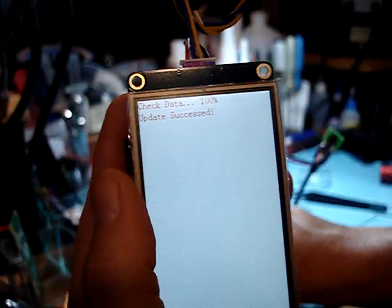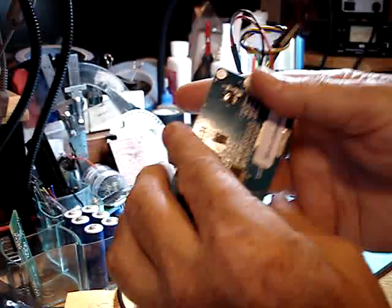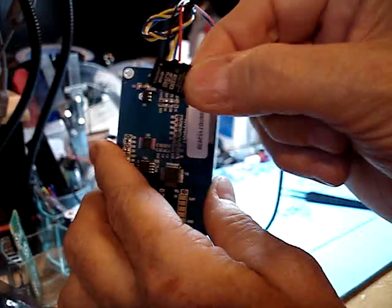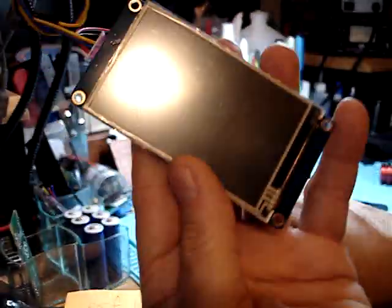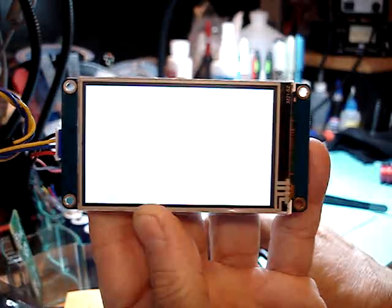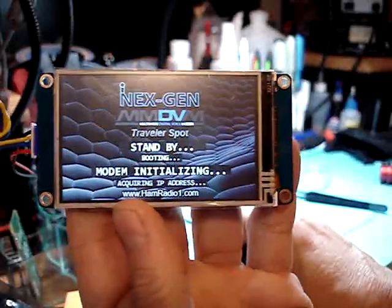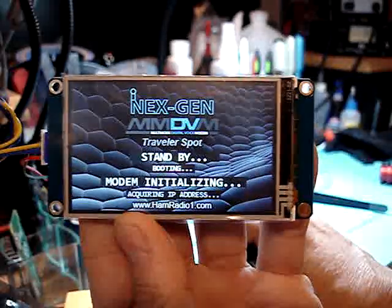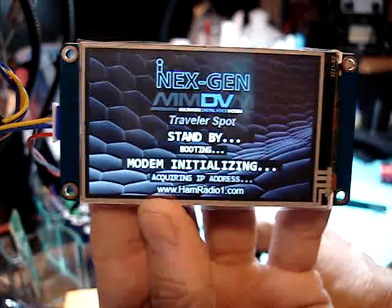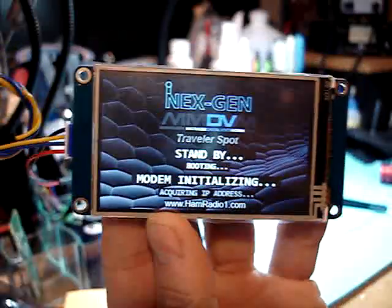What you do is unpower the device, remove the TFT file and the micro SD card, and repower the unit — it is supposed to be flashed. And there we go. Bingo bongo bongo. That is a proprietary, custom-made screen that we designed here for the Travlor.